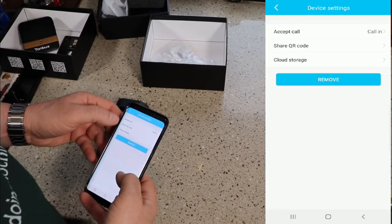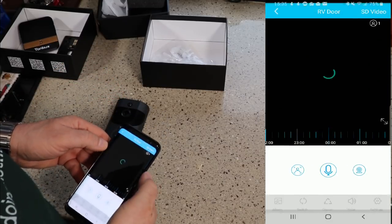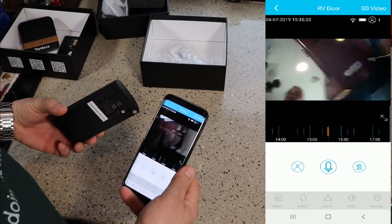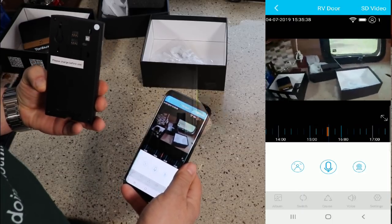No videos in cloud storage yet. Let's see — if I press that on... and look at that, it connects! Pretty good picture.